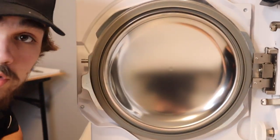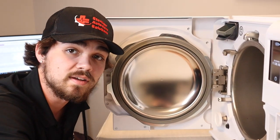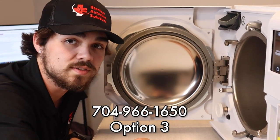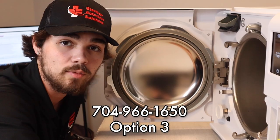And there you have it, that's how you install a W&H Lexa door gasket. If you have any questions, give us a call at 704-966-1650, option 3 — that'll bring you to tech support.